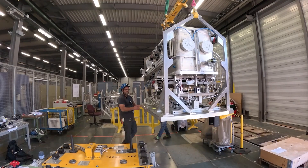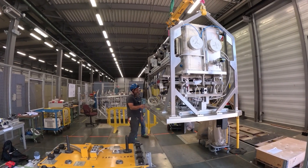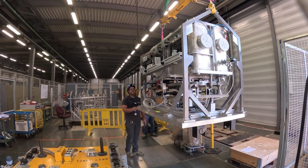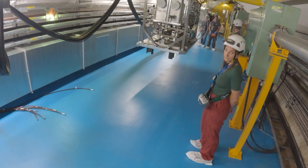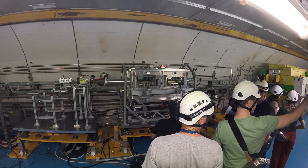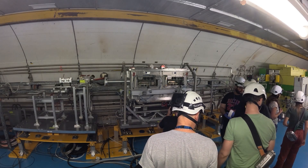The experiment took place in the HIRADMAT facility, which stands for High Radiation to Materials. It's an underground facility connected to the SPS, the Super Proton Synchrotron, a pre-accelerator to the LHC. This is where the facility gets its beam pulses from, and it presents a really unique opportunity to test materials under similar conditions as we will have in future accelerators.